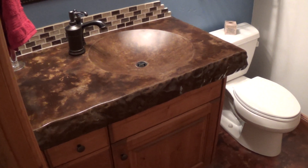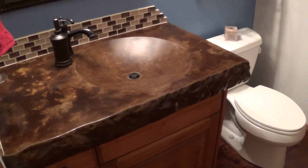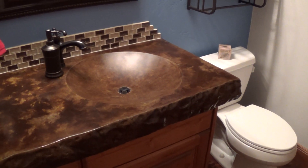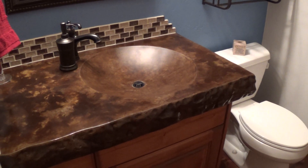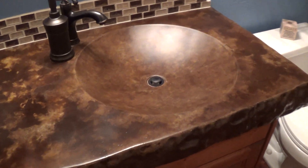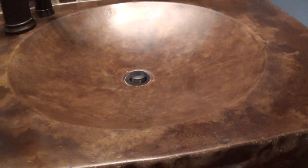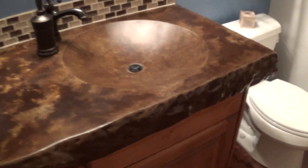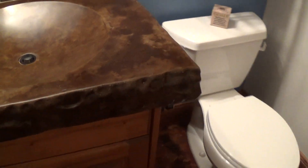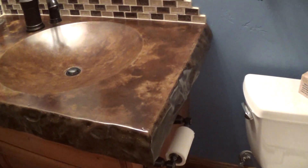This is a concrete sink made using one of our molds — this is the flying saucer mold, labeled as such. It's a 19-inch diameter with a three-and-a-half-inch depth, so it's very shallow. We've got a four-inch rock edge across the front and down the side.